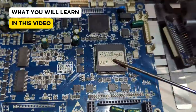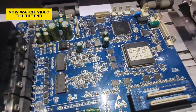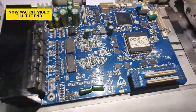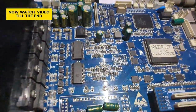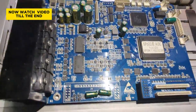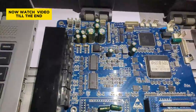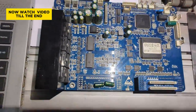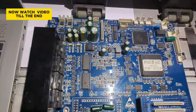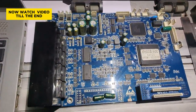Welcome to another video. In this video, I want to show you the XP600 carriage board and answer a couple of questions: how do I know if my carriage board is dead, how do I know if it's still working fine, and things like that.